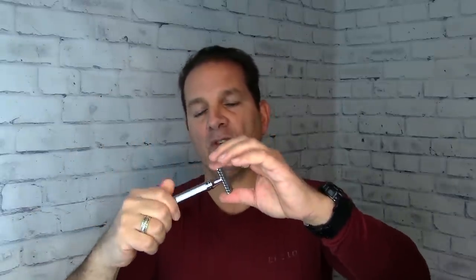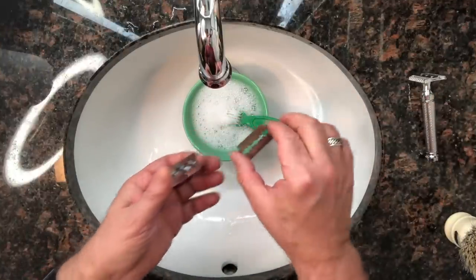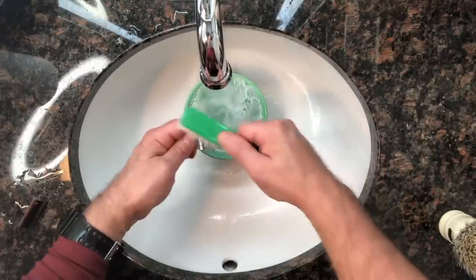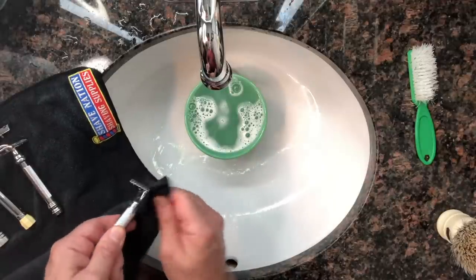We'll start with the two-piece razor — this is my Muła R41, could be an R89 or a Merkur 38C. For any two-piece razor, unscrew the knob at the bottom, remove the top cap, remove the blade carefully without touching the sharp edge, and place it on your ShaveNation magnet. Disassemble the top cap, handle, and safety bar, give them a good brushing with sudsy water, rinse with warm water, and dry with your microfiber towel. Leave the parts disassembled so they dry thoroughly, then reassemble when ready to shave.